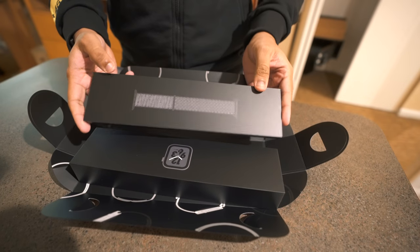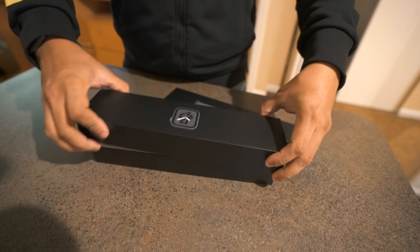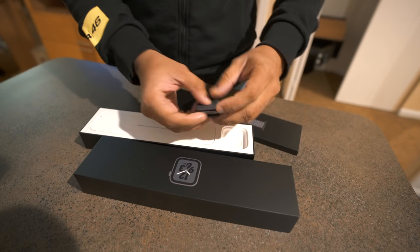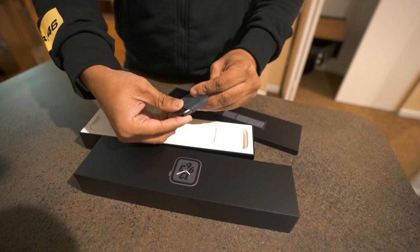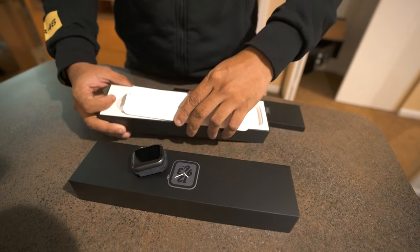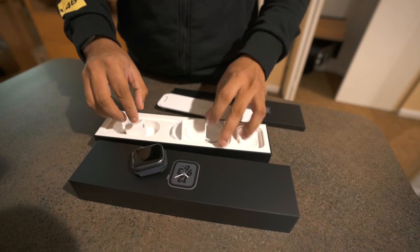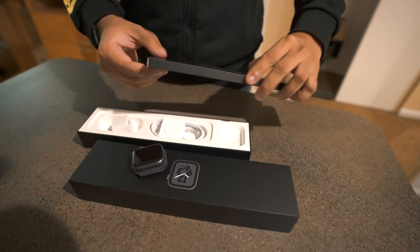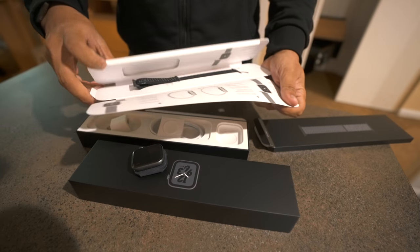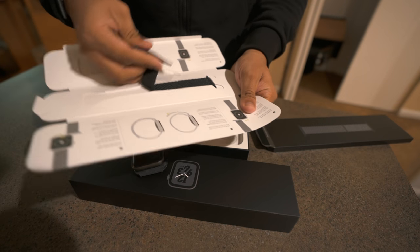Here is the watch — it's the 44mm, inside a small leather bag, absolutely neat. Inside we also have some paperwork, a setup guide, the charging cable, the charger, the Apple Watch Nike paperwork, and the band itself.